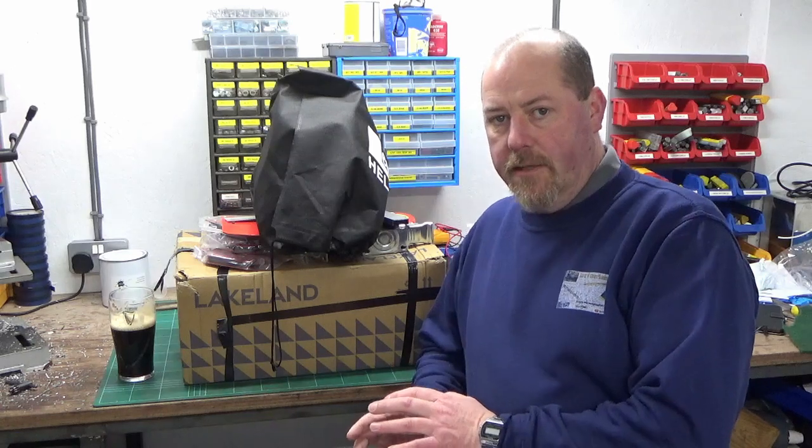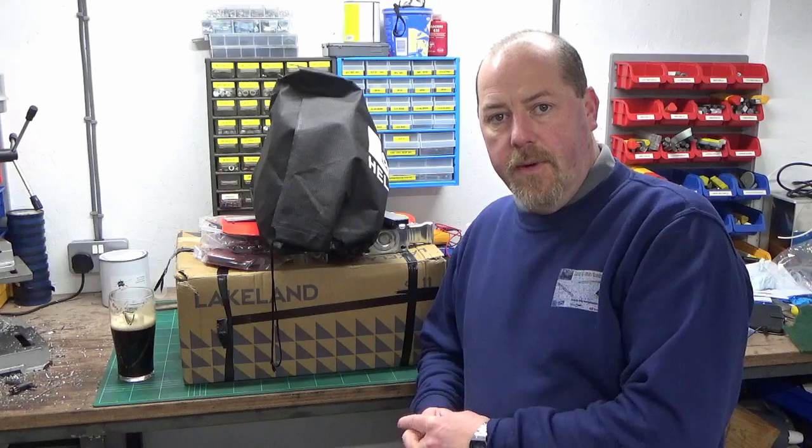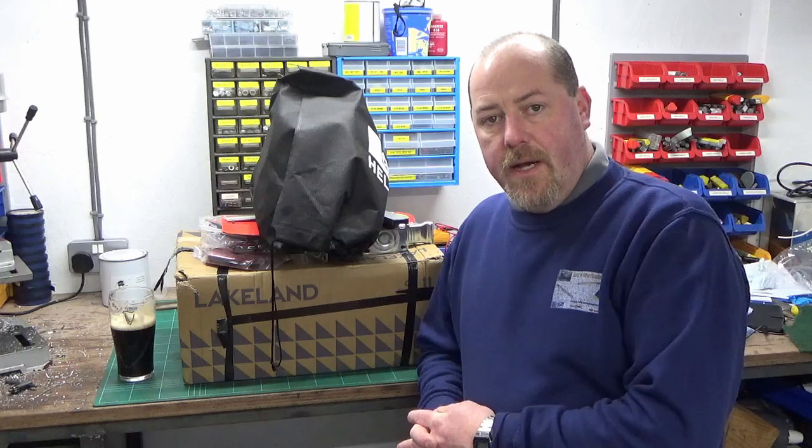Welcome back to John's Workshop. This is Workshop Blether number six — still trying to put one of these out every month. In this video we're going to follow on from Blether number five last month, where I started talking about welding equipment and getting myself equipped up to do a bit of welding, just trying to improve my capabilities.